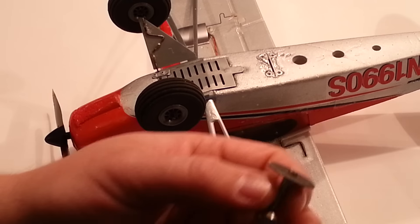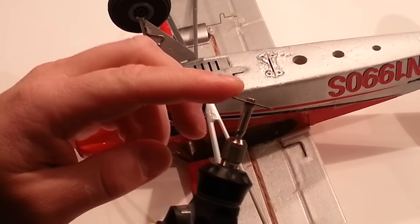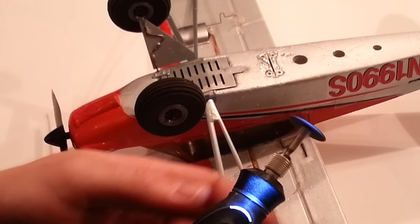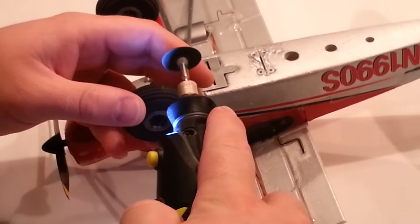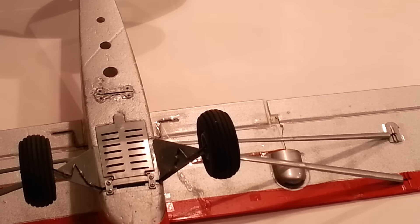Basically what I'm going to do is take this cutting disc — I think it's a 32nd of an inch. We're going to run it up to speed and just dive it right into the tire and see if we can cut those treads a little deeper.